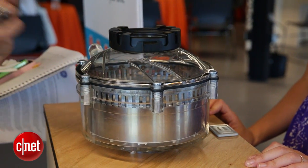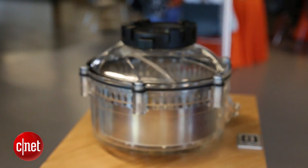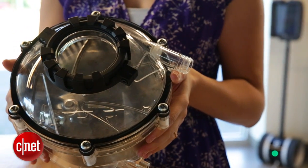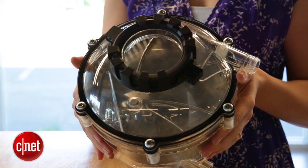And because it has a lower profile, when you drop something like silverware — a spoon or a fork — inside, there's a better chance that it'll be sticking out so that you can grab it without having to turn it off and kind of fish around for it.